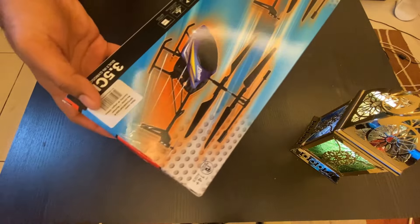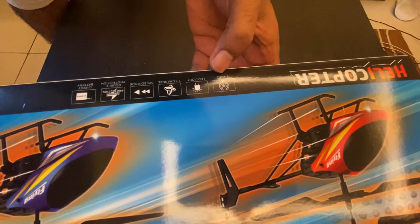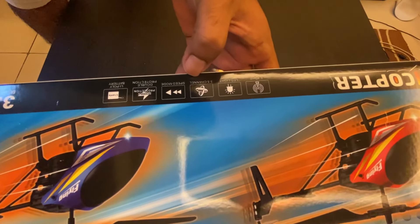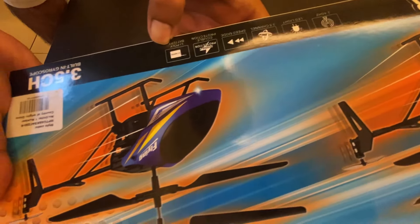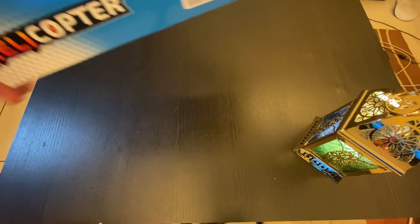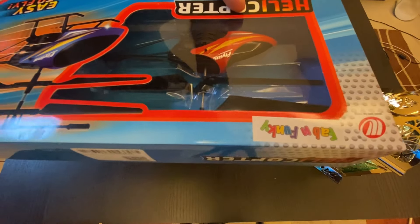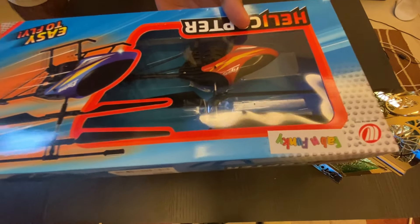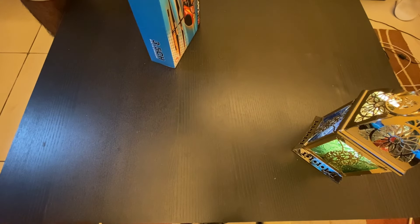It's pretty good. Here are a few other things it has: 2.4 gigahertz, LED lights, 3.5 channel, speed mode, double protection, lithium polymer ion battery, and a built-in gyroscope. This helicopter is basically made by Fab and Funky — it's a very good company, they make trains and toys.